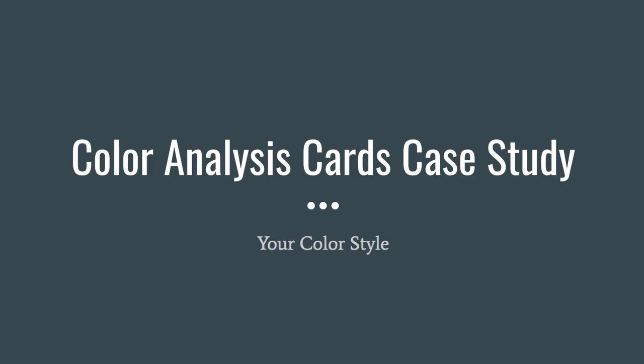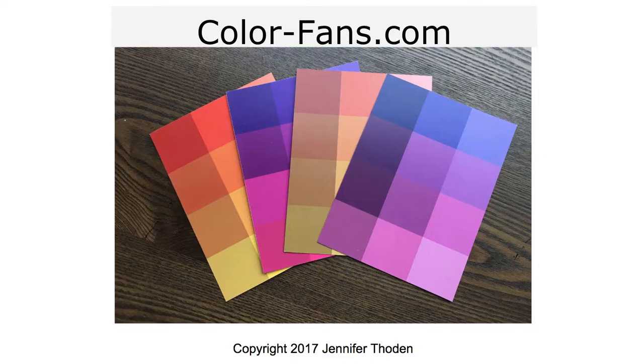It's Jen Thun with YourColorStyle.com, and in this video I want to share with you a color analysis case study using my color analysis cards. The individual that we're doing the case study on is my daughter.